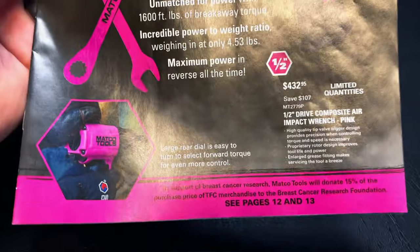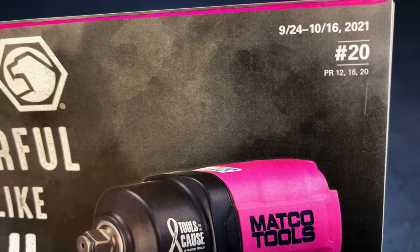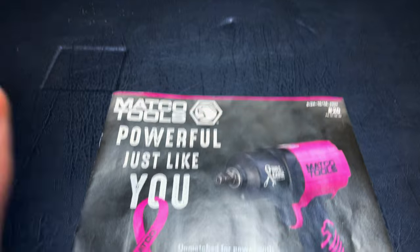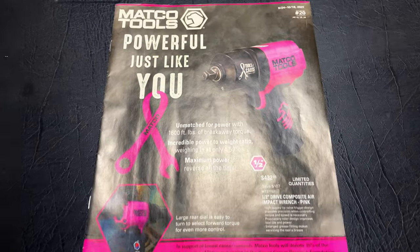All right guys, today we're going to be taking a look at the brand new Matco Flyer. This is Flyer number 2924 to 1016 2021. So let's get started. Got a lot of cool pink stuff, so let's do it.